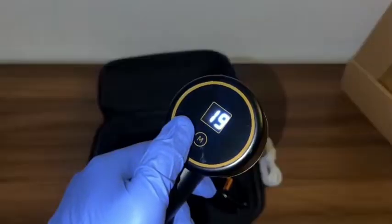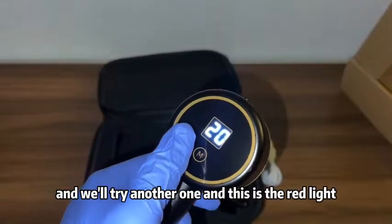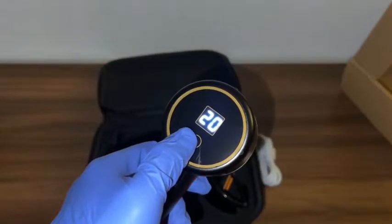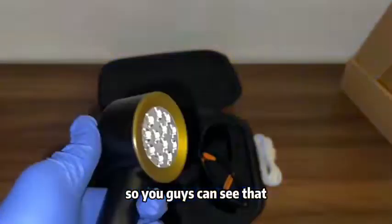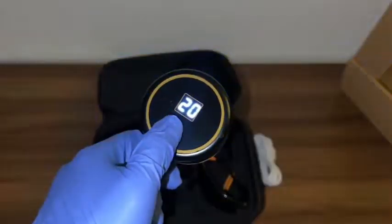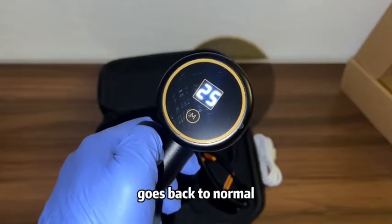This is the blinking light mode. Then we'll try another one — this is the red light. And then we've got the blue light — you guys can see that. Pretty cool, and then it goes back to normal.